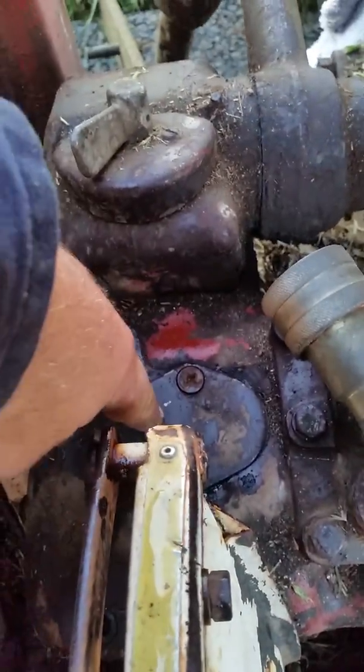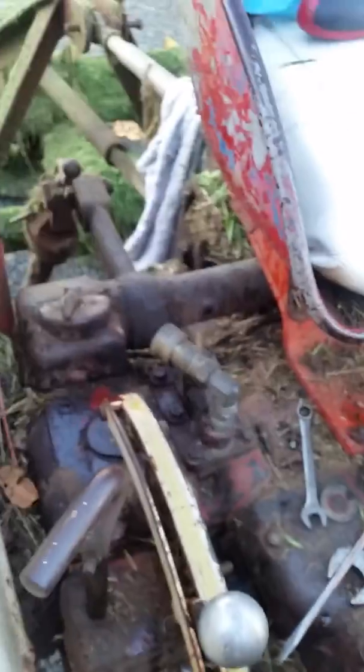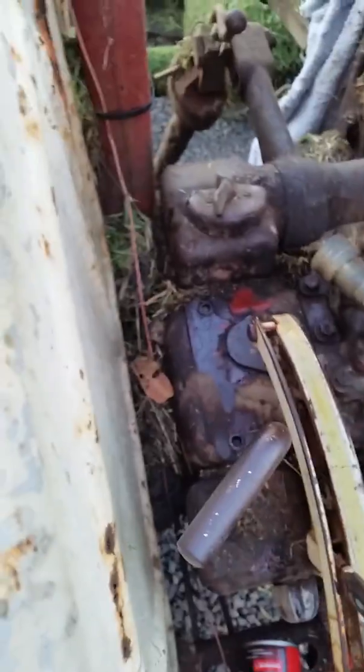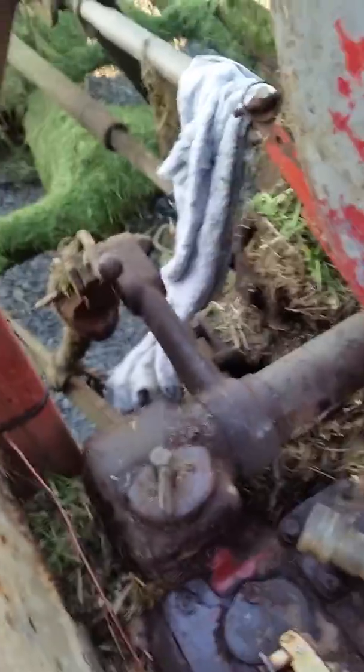Inside this plate here there's a bypass valve and another valve. We're gonna do it — it's real easy to do yourself. We need a couple of screwdrivers, some needle nose pliers, and a can of brake cleaner.